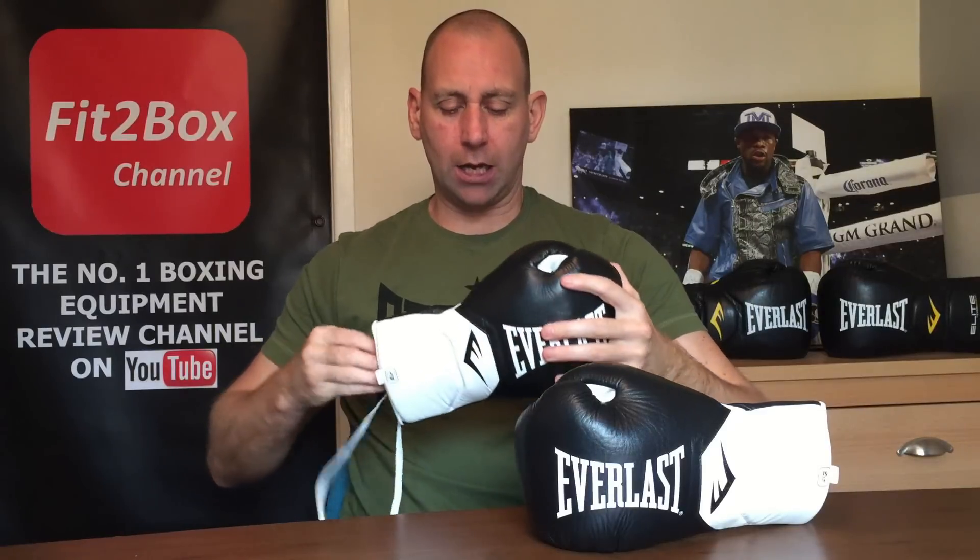I think they've done a really good job with them. They're very comfortable, well-made gloves and a definite puncher's glove. If you're looking for a hard fight glove, these will fit the bill. Hope you enjoyed that — please like and subscribe to the Fit2Box channel and I shall speak to you soon.